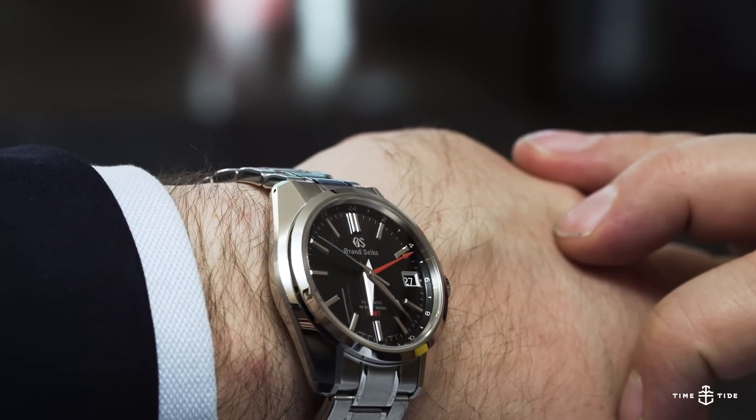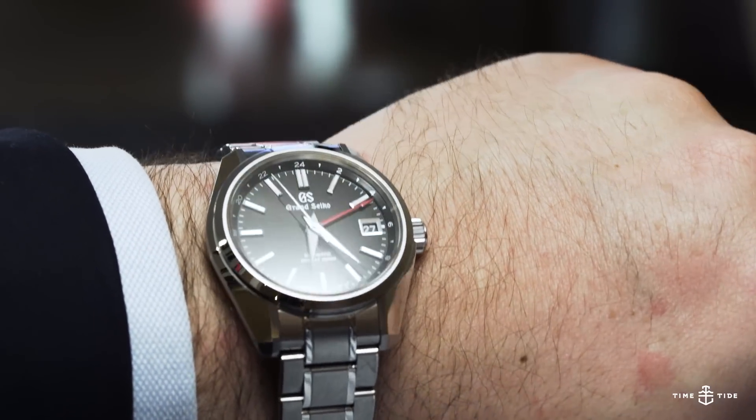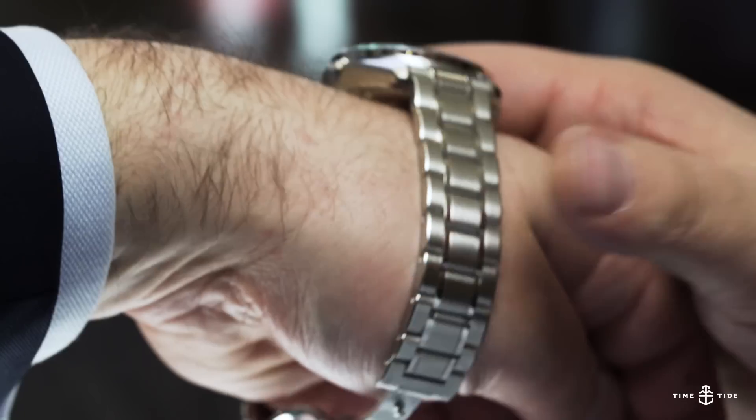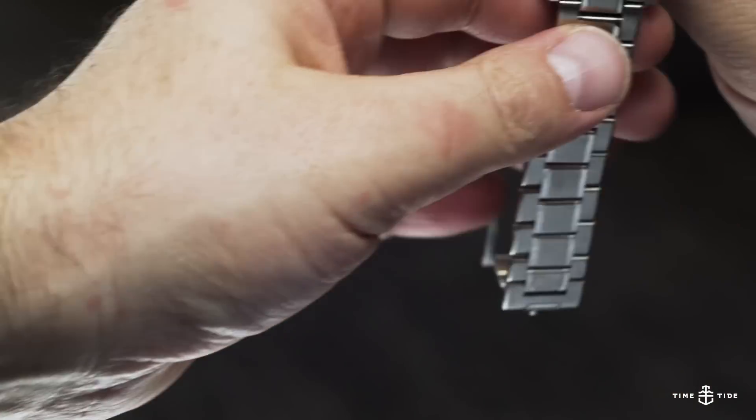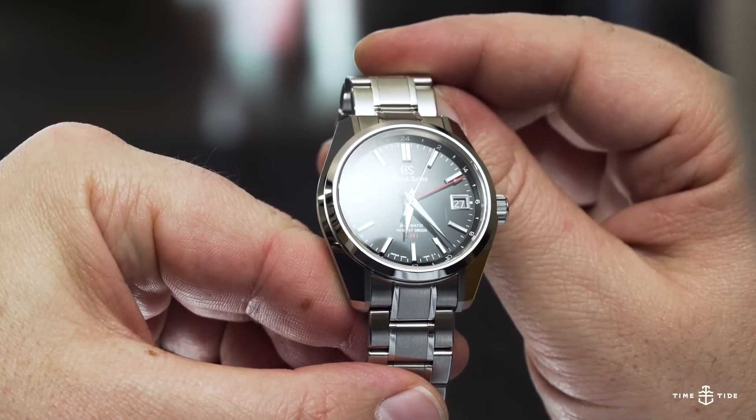It's the sort of case that you could wear quite easily every day and not be bored with, which is exactly what Grand Seiko intended for. The same goes for the bracelet, which is comfortable and of high quality, though some people might find it a touch flashy with those polished elements on the center links.